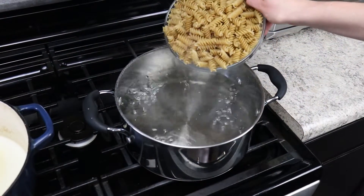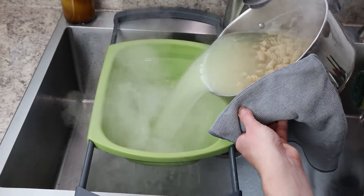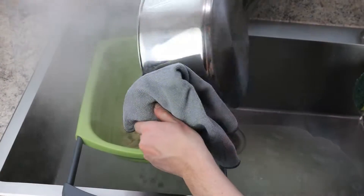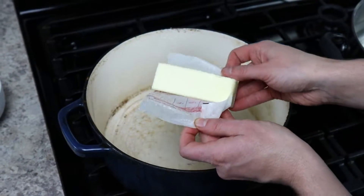To start off this mac and cheese, we're boiling one pound of pasta. Cook the pasta according to the package directions until it's al dente, then drain completely.